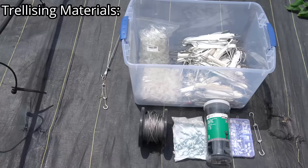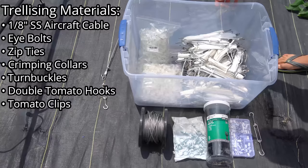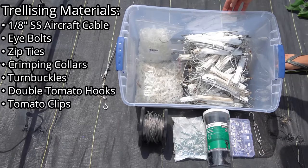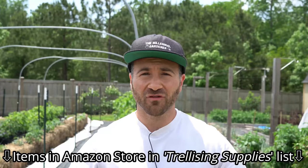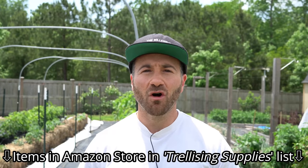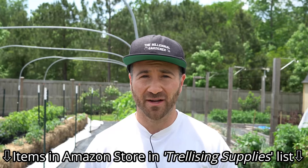For trellising hardware, we are going to need stainless steel aircraft cable, eye bolts, zip ties, aluminum collars to crimp the airplane cable, turnbuckles, and several double tomato hooks and tomato clips so we can actually support our vining plants. I will link to all of them in my Amazon storefront in the video description underneath the trellising supplies list, with direct links as well for your convenience.